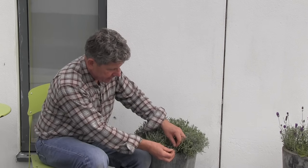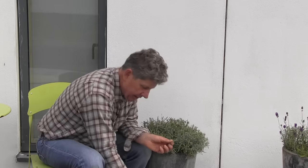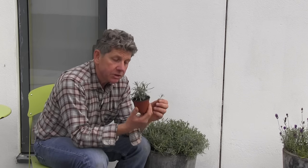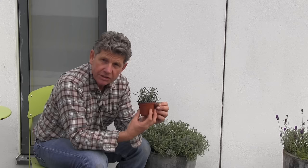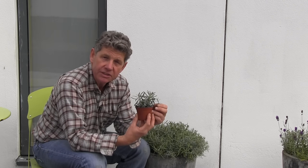If you want more lavender plants, what we need to look for are some of these tiny little side shoots. Very quickly you can turn these side shoots into small plants. To watch the film on that, if you go to LearnHowToGarden, there's a film called How to Take Lavender Cuttings.